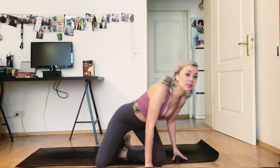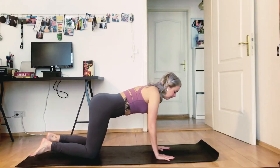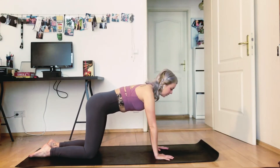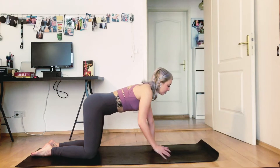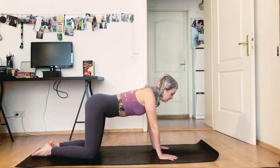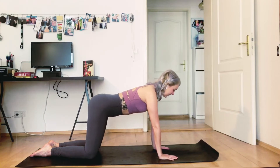Now we're going to come into a tabletop position. Bring your shoulders over your wrists, planted here, and then your hips are directly over your knees. First of all, just find this position — tuck your tailbone in. Just as we did when we were sitting, your spine is long all the way from your tailbone to the top of your head. Maybe you want to readjust — your shoulder blades are pushed back, your tailbone is tucked under, gaze down.